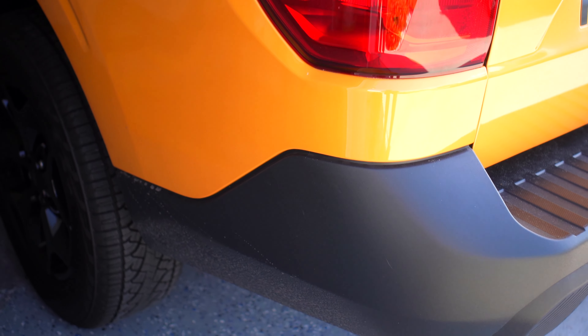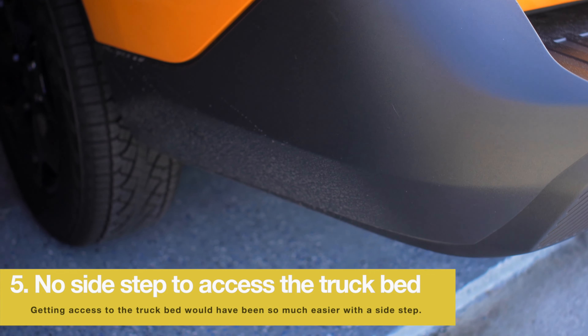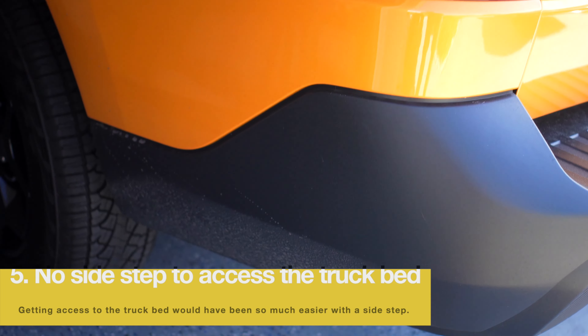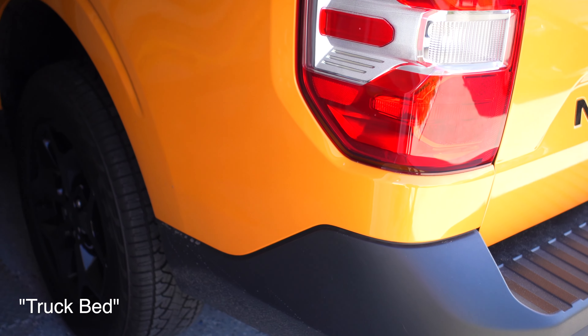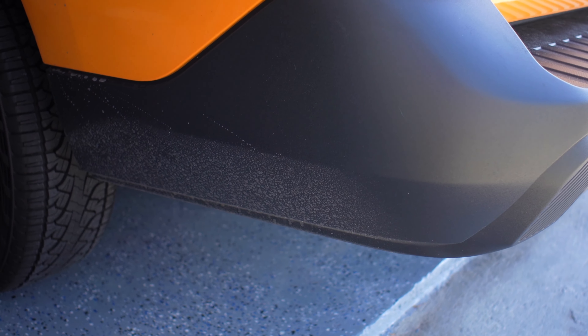Number five thing I don't like is that we don't have any step back here. I wish there was a step so we can get into the truck bed more easily. Getting an aftermarket part just to put it down there so you can access the bed is kind of dumb. I wish Ford would have added a step right here on the back so you can get into the truck bed.